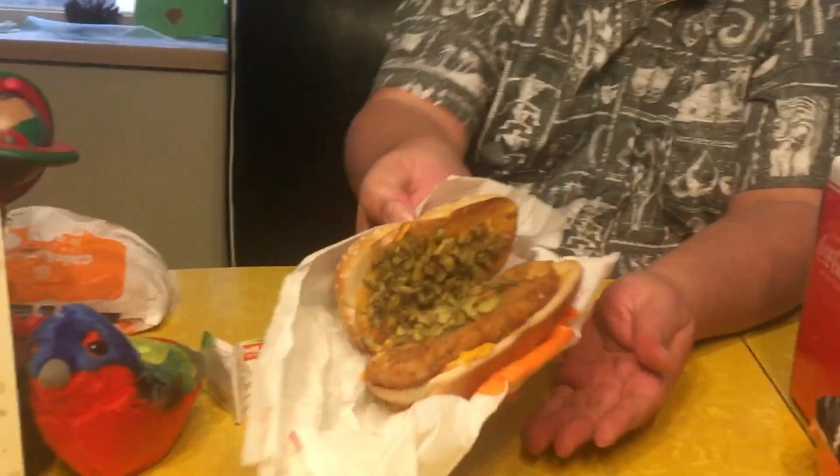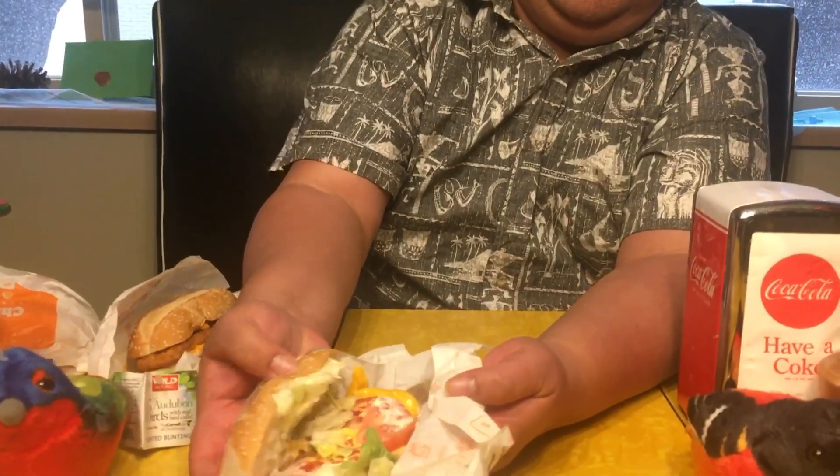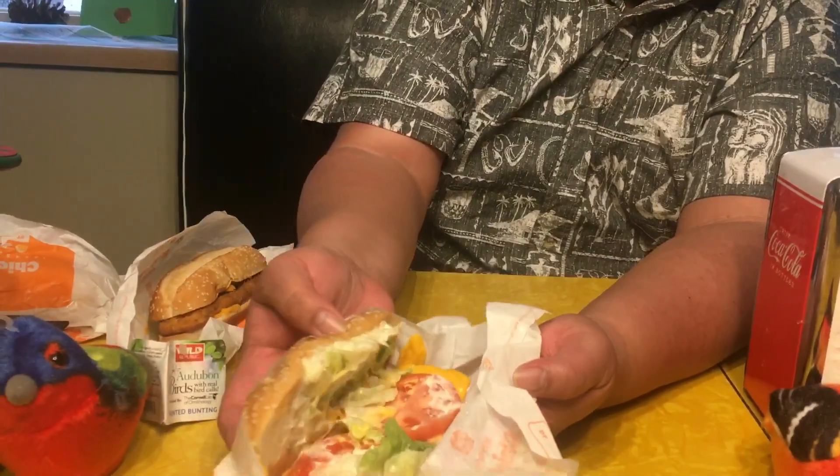This one I believe is the Mexican, and it has spicy queso and jalapeño crispies. And this one looks like it's the original just as a deluxe — it's got cheese, tomato, lettuce, and mayonnaise.